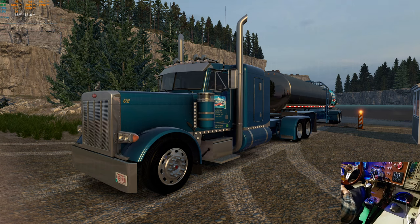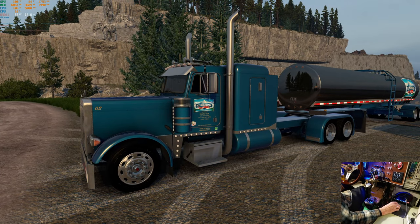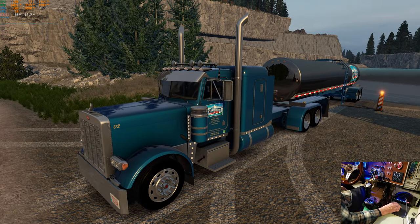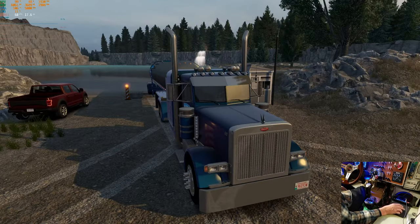Hello everybody, welcome to another Ride Along with Goggles. Today we're on Route 379, and we've got our Ice Mountain spring water natural water skin on here. It's a new skin — I made it probably a month and a half ago and almost forgot about it.